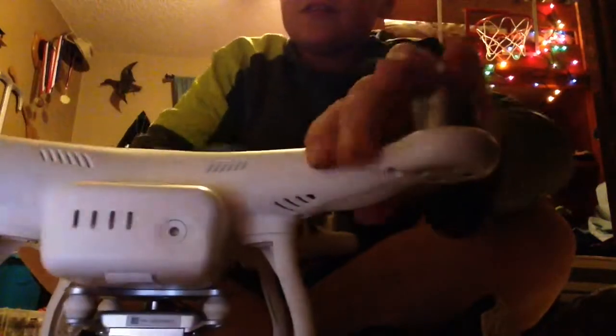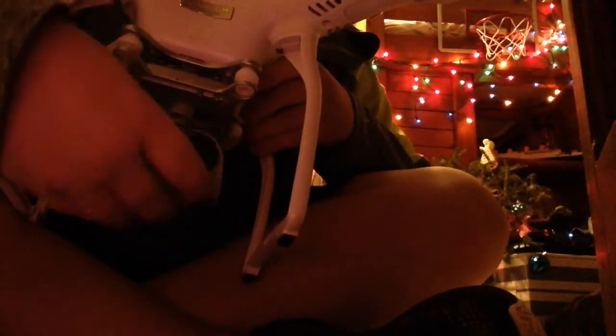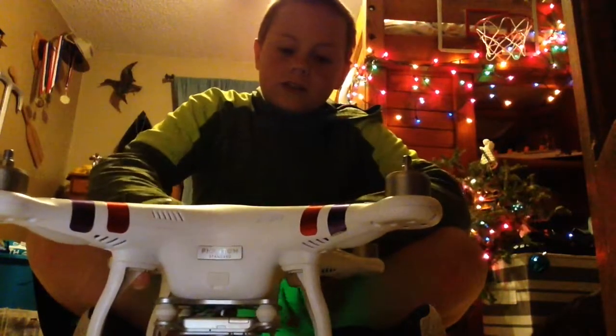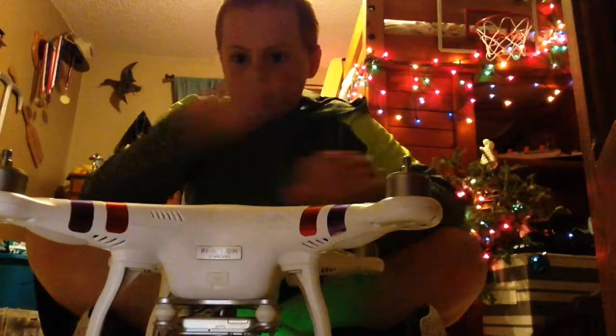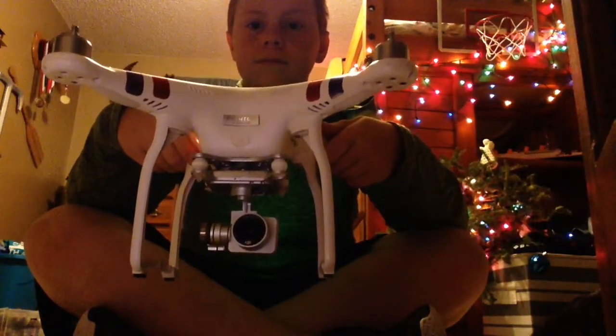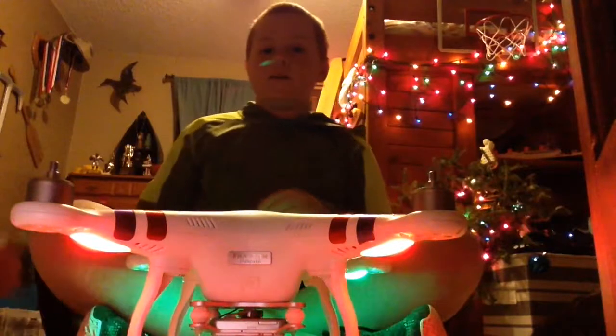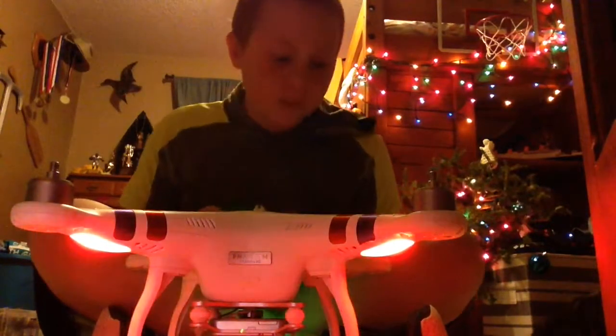Here we go. There's the gimbal, now here's the camera. Hey, terrible lighting. You can see the DJI logo right there. Do you know how when you start up a DJI drone it goes doo-doo-doo-doo? Here we go, there is the DJI Phantom 3 Standard.